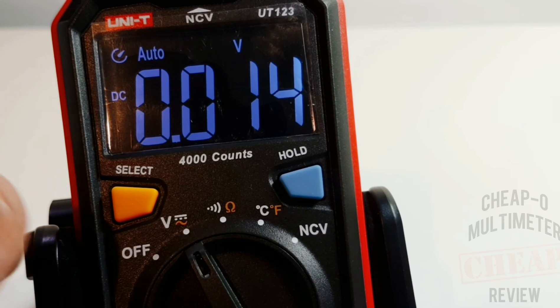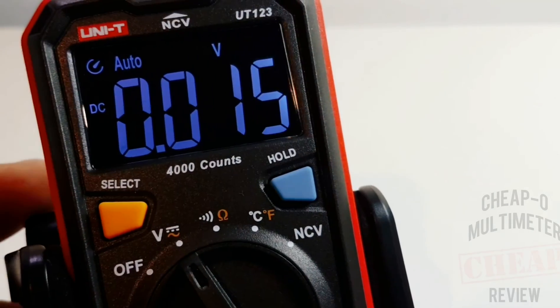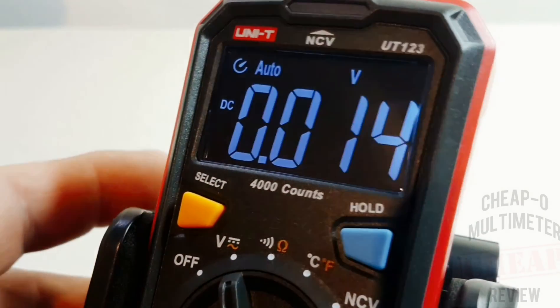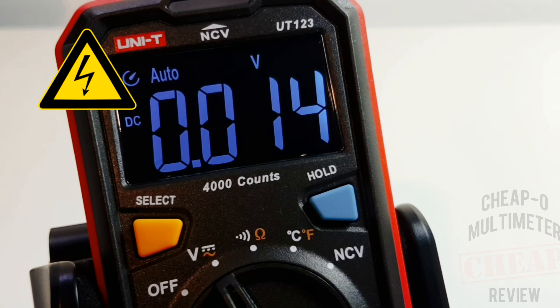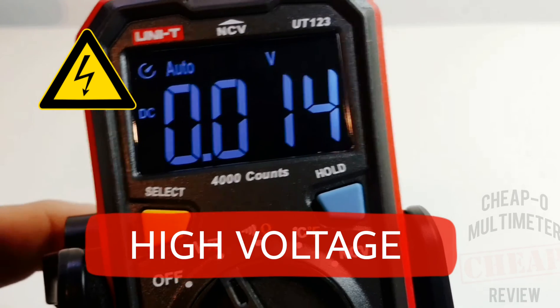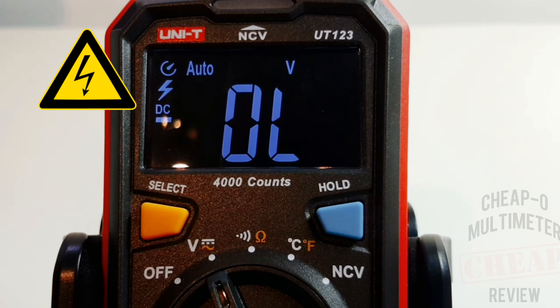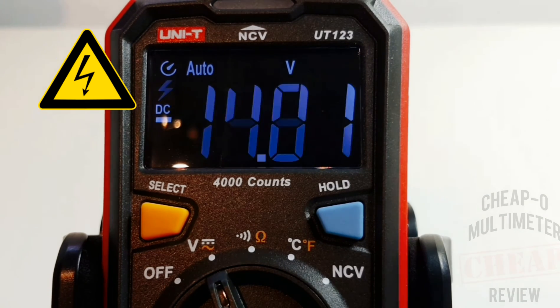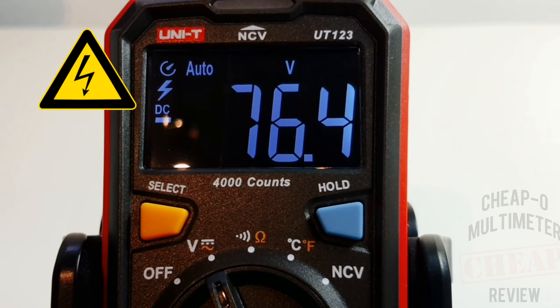I just realized I've been doing the review without taking off the protective tape - it was on there so well I didn't even notice. With that off, it's a very sweet screen. Now in high voltage mode, we're going to take it up to at least 600 volts - safety goggles on. We get an over-limit reading with the high voltage indicator on the top left. No worries, good to go.